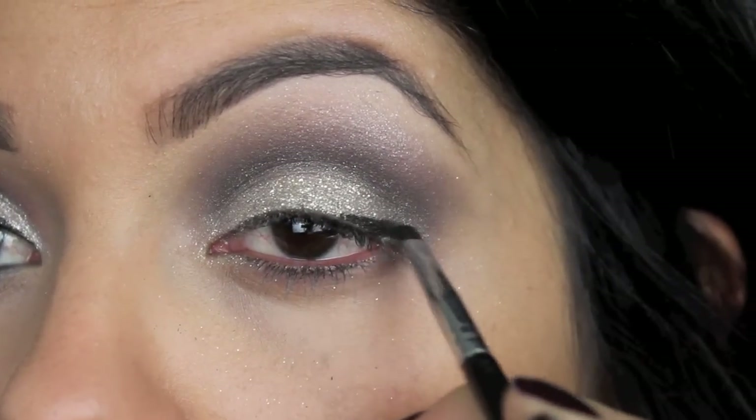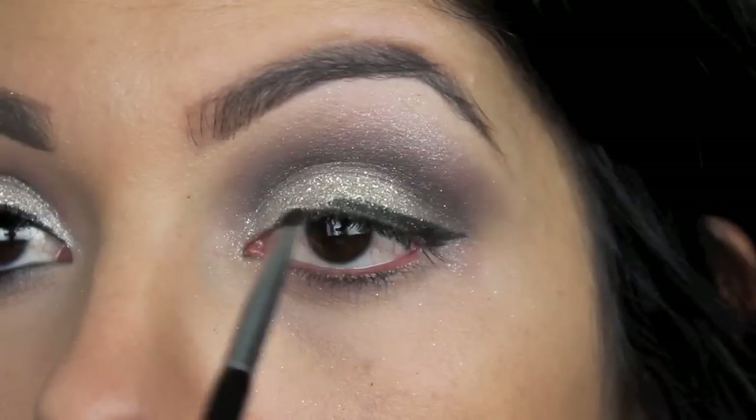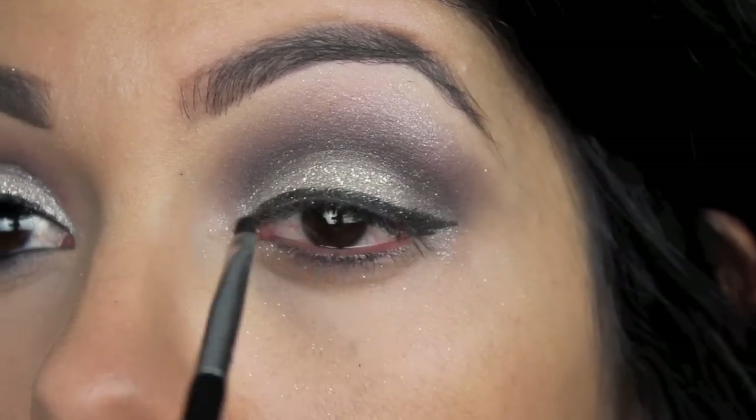Next, taking a gel liner and an angled brush, I'm going to be lining my eyes. It's really easy to work with, and I know it's going to stay on all night long.